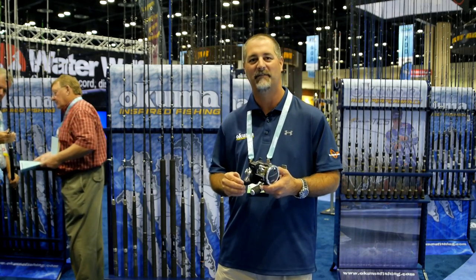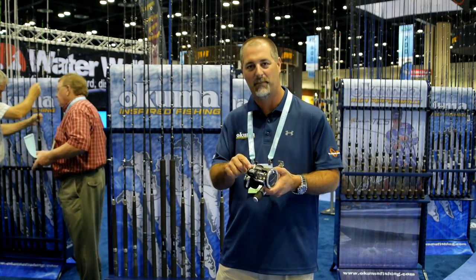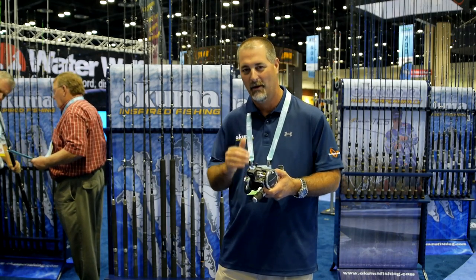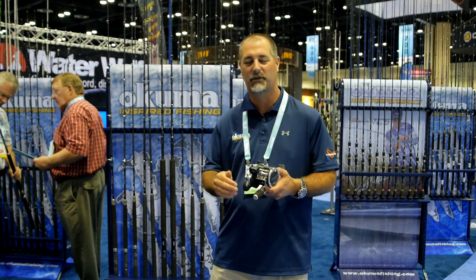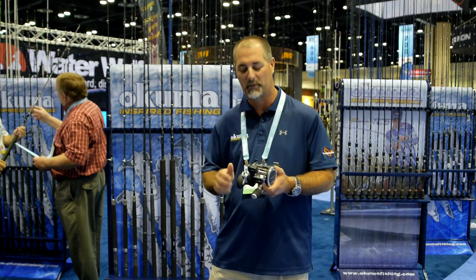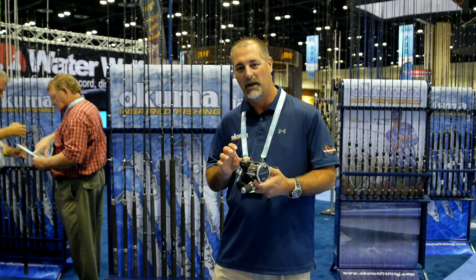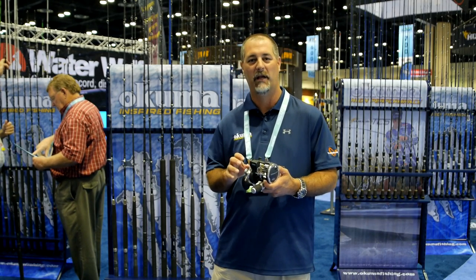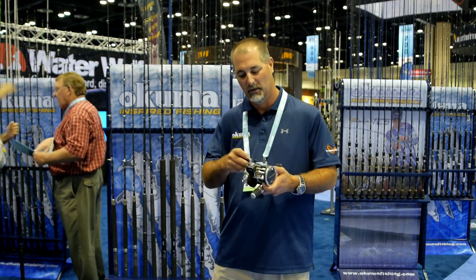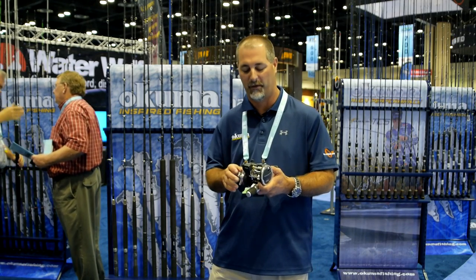We also offer the 30 and 45 size in left hand retrieve. What's nice about it is that we got the nice reset button right here at the top of the line counter. The line counter measures in feet, so it's very accurate based on a full spool line. You got a machined aluminum spool and a really nice heavy-duty power handle. One of the nice features with this is that you have a dual anti-reverse system, so you have instant set with a one-way clutch bearing as well as a backup anti-reverse system.